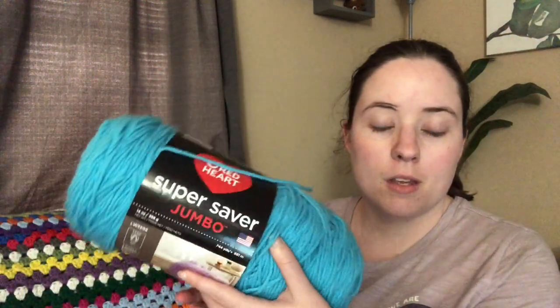So I'm using Red Heart Super Saver Jumbo in the Takura color. I have two of these and I'm going to need about a little less than two of these to make my size. I think it's going to be my size, but it might also be larger because I feel like it's really long, but I don't know how it's folded exactly. If it turns out huge, I'll just either gift it to someone or rip it out and make it a smaller size. I'm making the 1X size, but I feel like it's large.